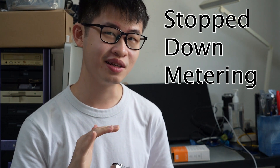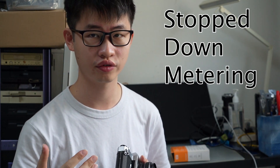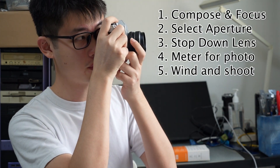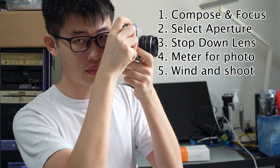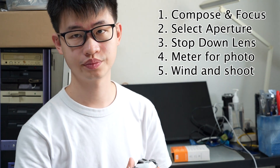It would be great if we could eliminate this stop-down step, because currently our photo-taking process is: compose and focus, select the aperture, stop down, meter, wind the camera, and then take your picture. If we can eliminate the stop-down step, it would make the workflow much more convenient for the photographer.